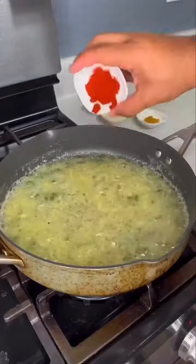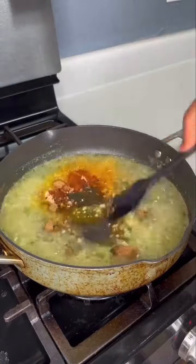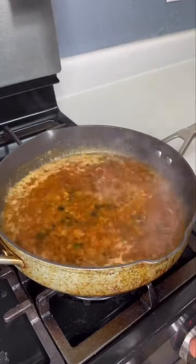Now season it with paprika, curry powder, chili powder, granulated garlic, cayenne for spice, salt, and brown sugar. Remember: if you ain't sneezing, it ain't seasoned. Add some homemade seafood stock, or buy it at the store, or you could just use chicken or vegetable broth — just whatever. Go ahead and mix that up.